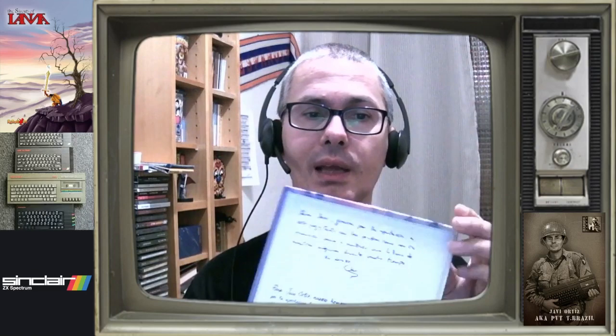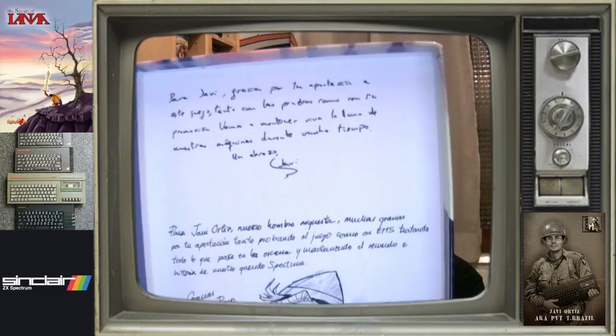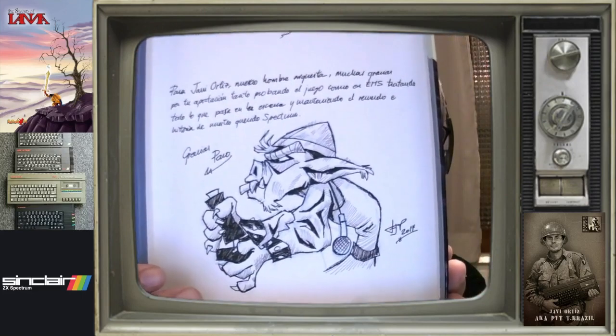Y voy a aprovechar que la tengo firmada. Aquí el de arriba es la firma de Utopian, la dedicatoria. Y abajo la de Paganti Paco, que es una dedicatoria chulísima.